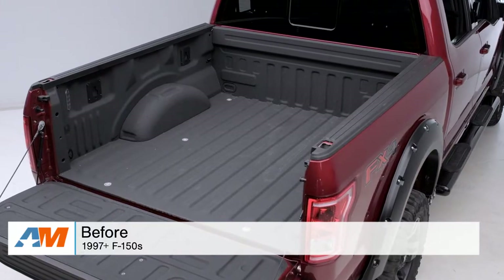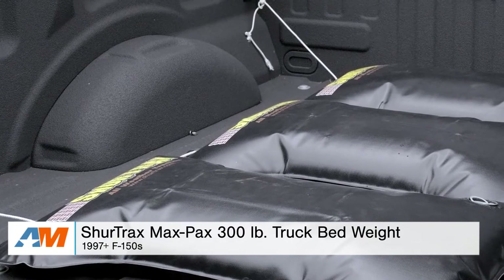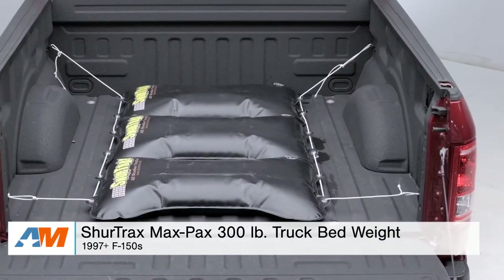Hey guys, I'm Alex from americanmuscle.com, and today I'm bringing you my quick overview and breakdown of the SureTrax MaxPax 300-pound truck bed weight kit fitting your 1997 through current F-150.